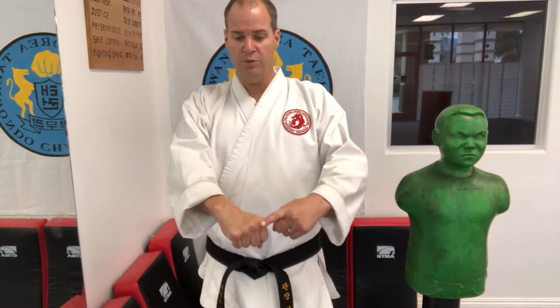Welcome back to the Karate Minute. I'm Mr. Smith. I'm often asked: where do you punch? Upon impact, what do you punch with? There are about 28 different punches, but I'm going to teach you the most common one — the front punch. With a front punch, you're going to punch with these two knuckles.